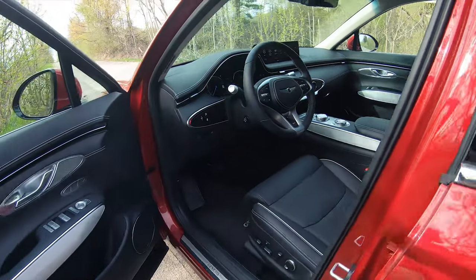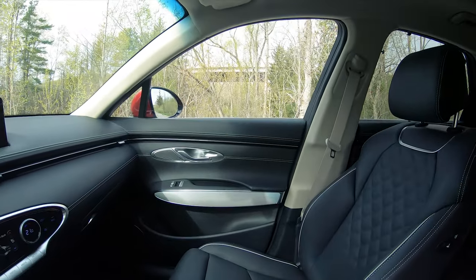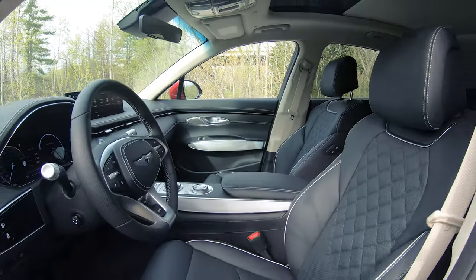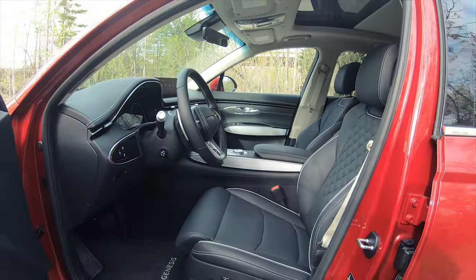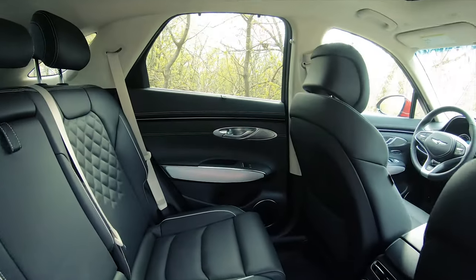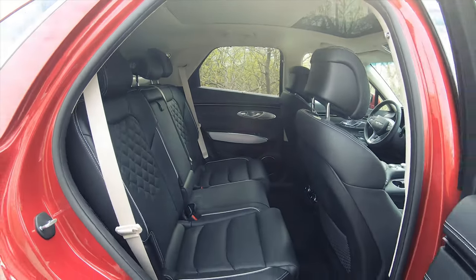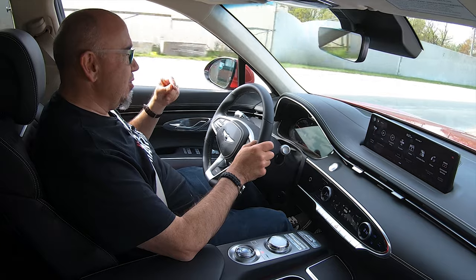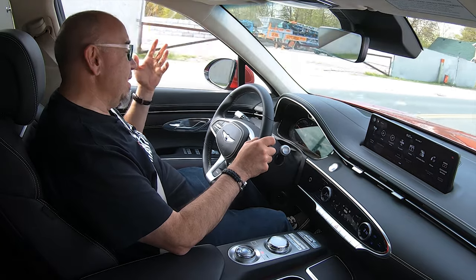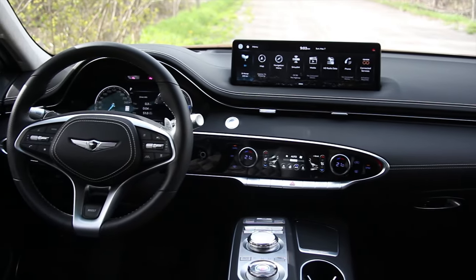I suspect what they've done is used exactly the same seat. Instead of changing the brackets and making it sit a little bit lower in the chassis, they've just used the same seat in this electrified GV70. There's great space in the front row, decent space in the second row — I can comfortably fit behind myself in the seating position. Those rear seats do articulate a little bit so second-row passengers can get comfortable. And there's a decent amount of space under the hatch. Really can't complain.